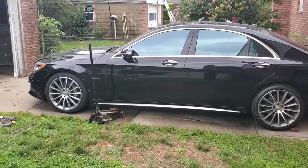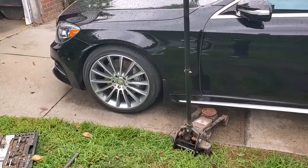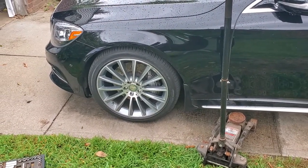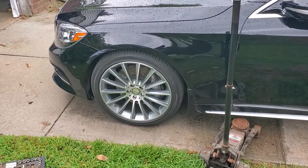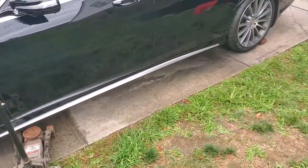Hello. Today we're going to talk about changing the front brake pad on a 2016 Mercedes S550. Brief overview of what we're going to do today: we're going to jack the car up, take the wheel off, take the caliper off, put a new brake pad, put the caliper back on, put the wheel back on, pump the brakes with the engine off, pump the brakes with the engine on, and that's basically it.